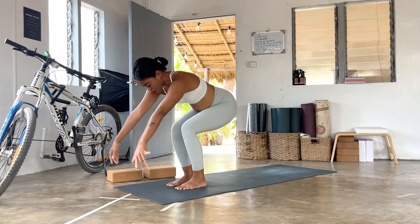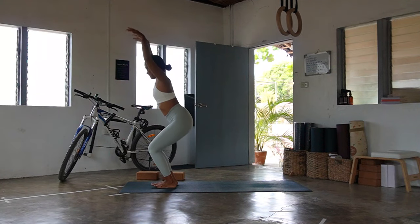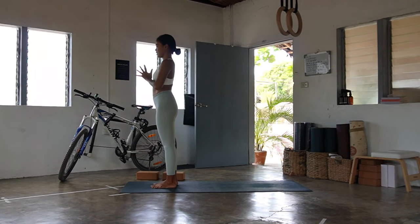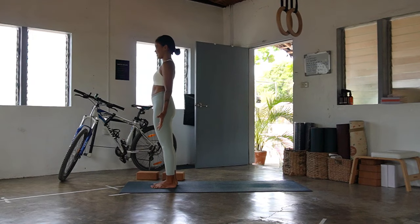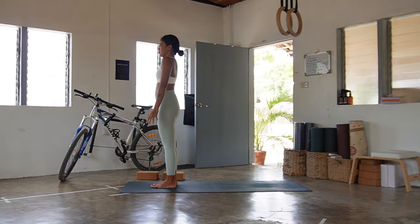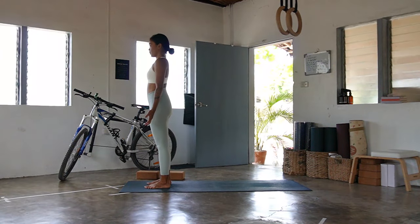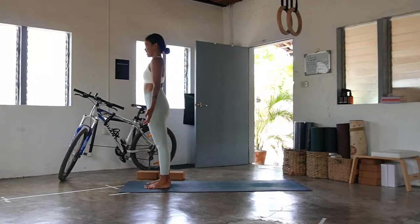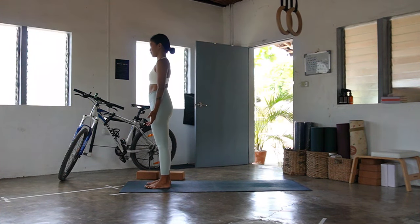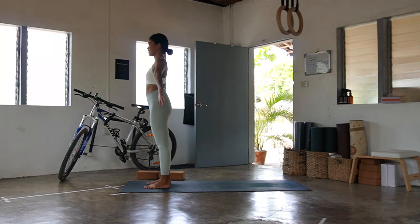Next breath, bend both knees, step the left foot beside your right — meeting you back in your chair pose. Inhale, exhale, hands and pray to your heart and then to the side. Shake everything off, close your eyes for a few moments and notice how you breathe. Notice that warmth you are cultivating in your body and your practice. Come back to the intention — I release and I receive.